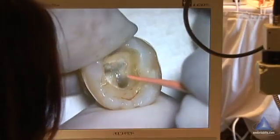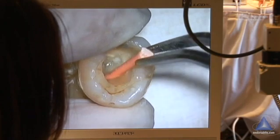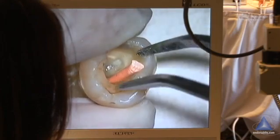Which one are you in? I'm in the distal. Okay. You have great tug backs. So seat it, lift it up, seat it, lift it up, seat it, lift it up.